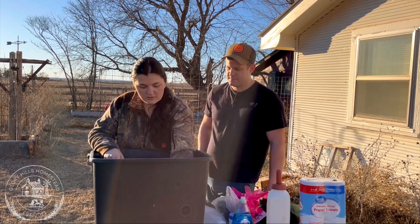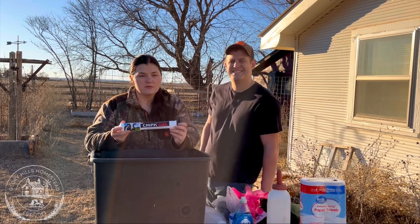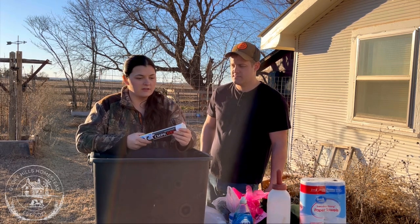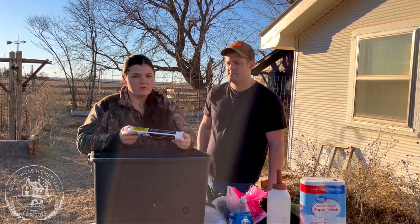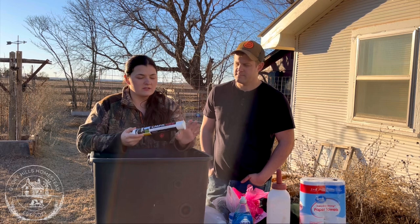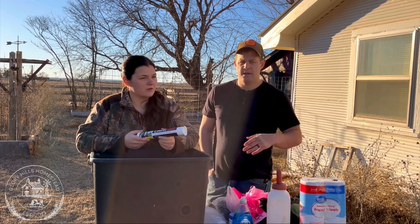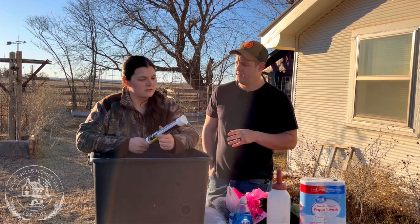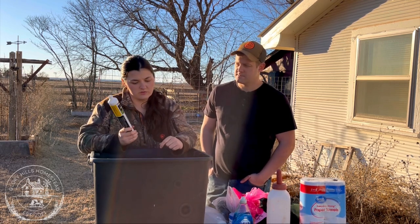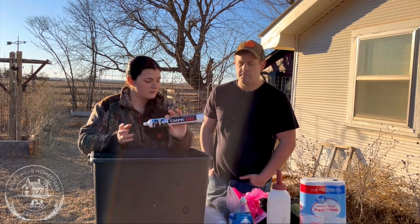Let's talk about milk fever. Dairy cows — and especially Jersey dairy cows — are very prone to it. CMPK gel is very handy; we used it last time and we'll always use it. If you have a strong feeling your mama is about to calve, we like to give it before and after — it's a calcium and magnesium boost to help prevent milk fever. We gave about half a tube before and a whole tube after, and she did not get milk fever. Definitely get this if you have dairy or Jersey cows; have three or four tubes on hand depending on cow size.